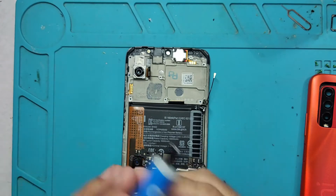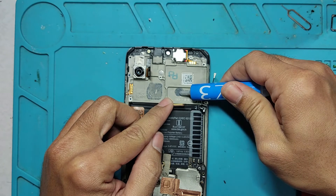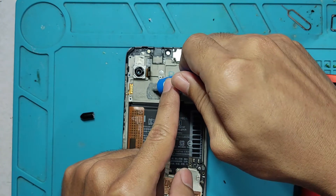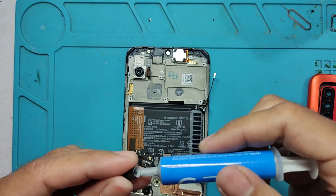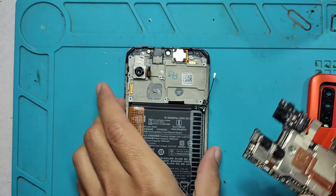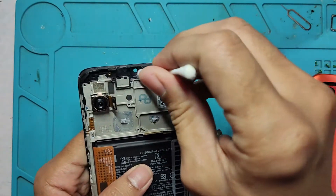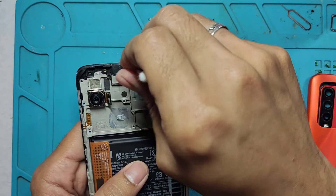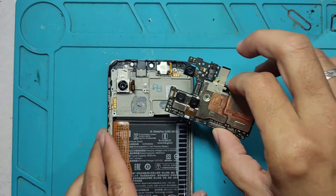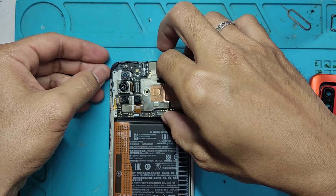Before I do that, I will put some thermal paste. This is very important for me, although some technicians don't do this. In my practice, I always put some thermal paste on whatever phone I disassemble or reassemble because heat is one of the main things that shortens the lifespan of the motherboard. If you want the heat to dissipate to the frame itself, you need to put a decent amount of thermal paste on whatever device you are reassembling.